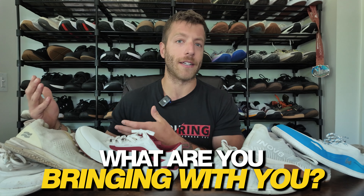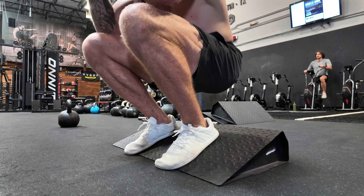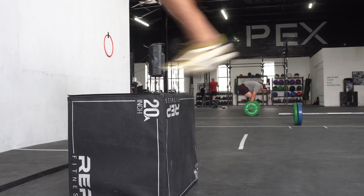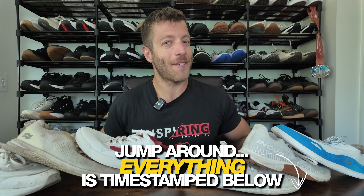So you're traveling and you only want to bring one or two shoes that work both casually and for training. I have six shoes I've been really loving for travel lately. I tend to travel light, bringing just a bigger backpack on week-long trips with one or two pairs of shoes for all my needs. Let's dive into the first category: barefoot shoes.